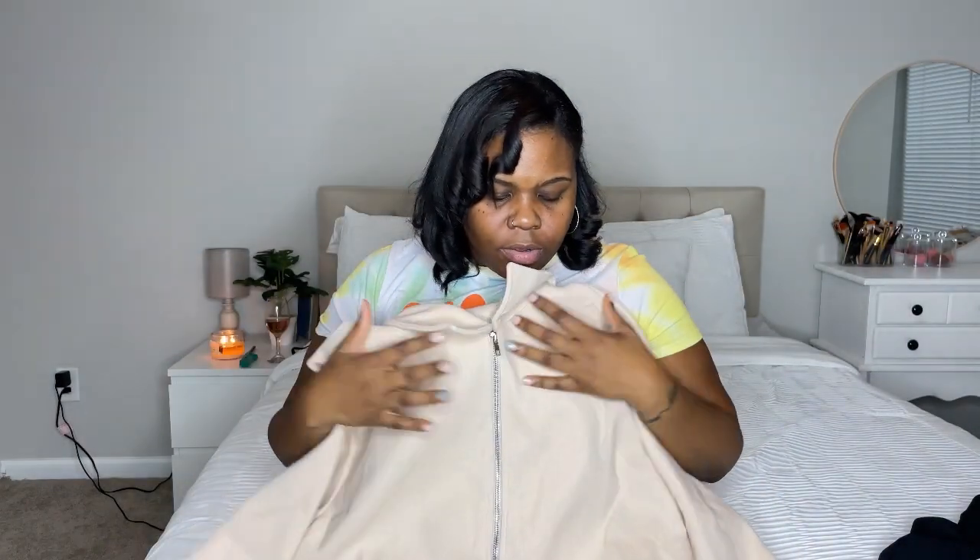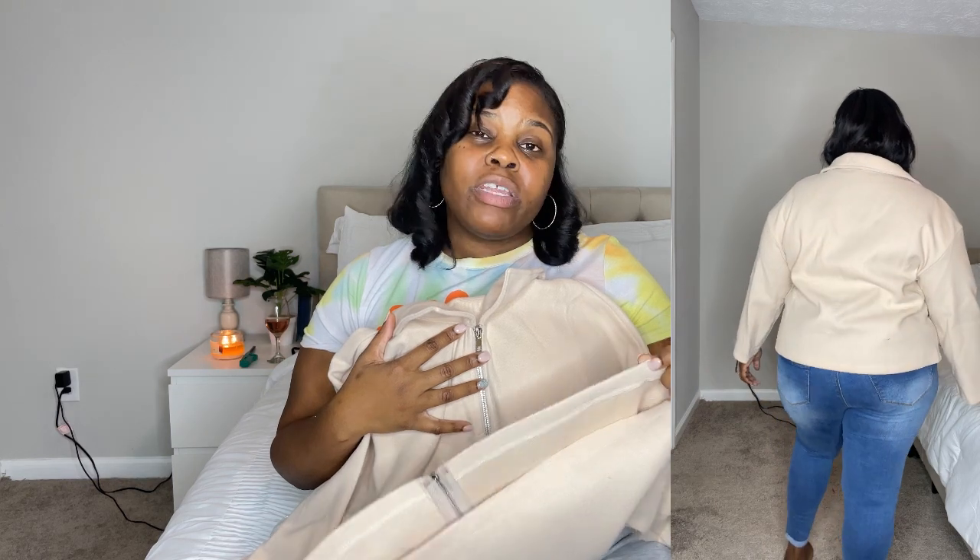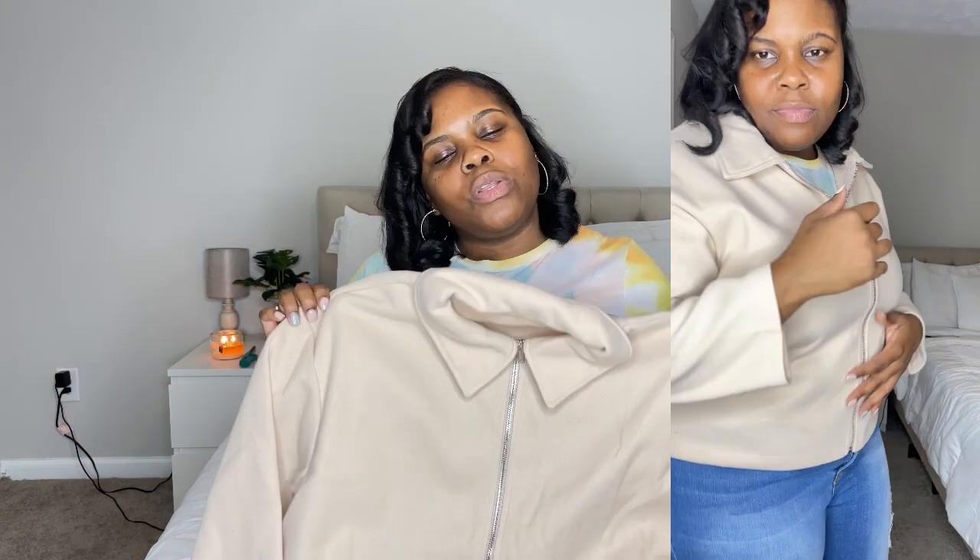Last but not least, I got this beige jacket. I read the reviews and they said it was thick. I didn't own any beige coats or jackets, and when things are on flash sale you don't have to need them — the price is right, you just buy it. I think it was around ten or eleven dollars. I took it in a 2XL because it'll be layered and I wanted free movement on my arms. I love the color and it's very warm — it's giving for sure.